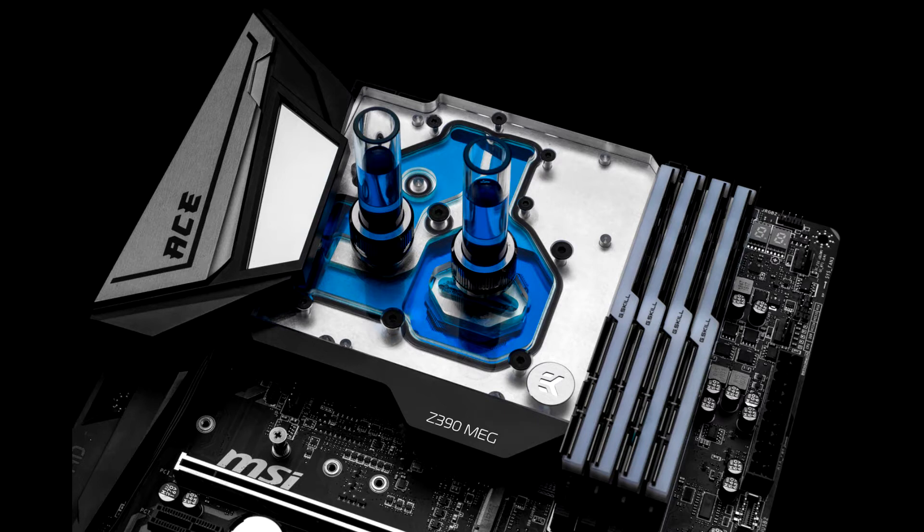This is a complete all-in-one CPU and motherboard liquid cooling solution for motherboards that supports the 8th and 9th generation of Intel Core processors. The monoblock is compatible with the MSI MEG Z390 ACE motherboard.